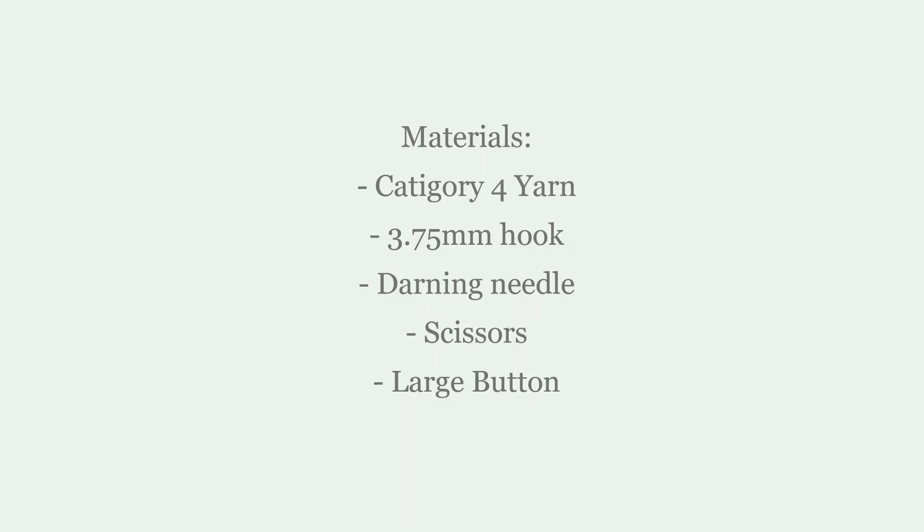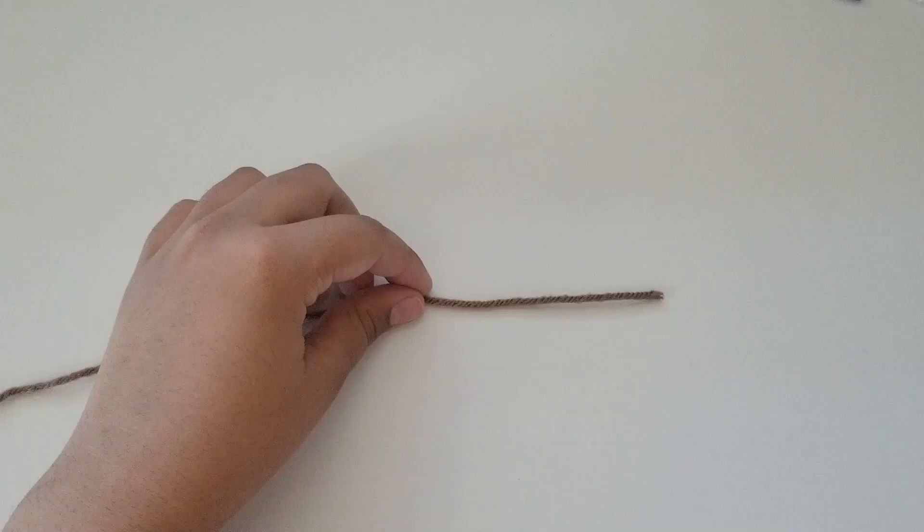For today's video, you're going to need category 4 yarn, a hook, a darning needle, scissors, and a large button. You can grab your tea, a cozy blanket, and let's begin.